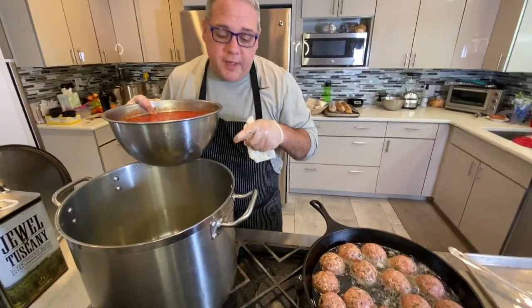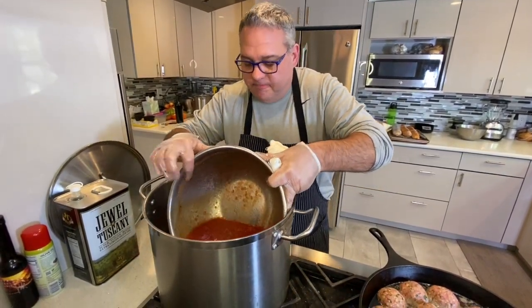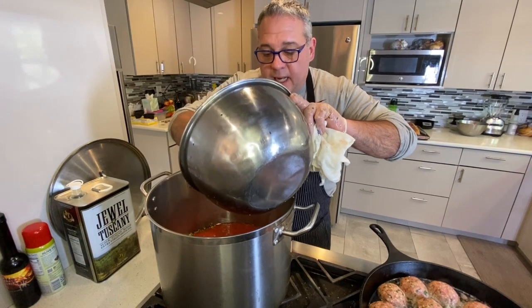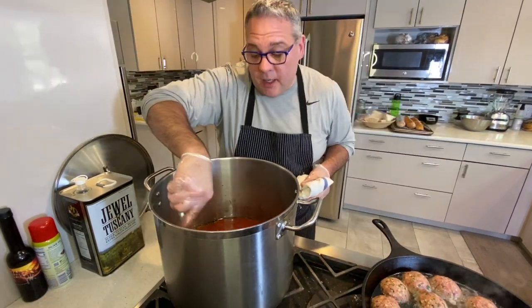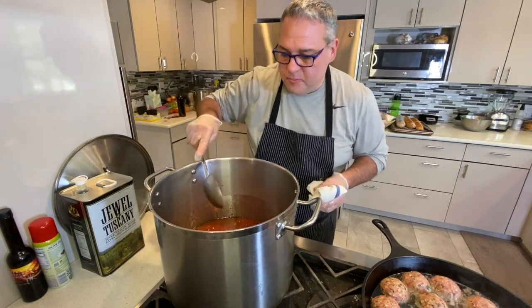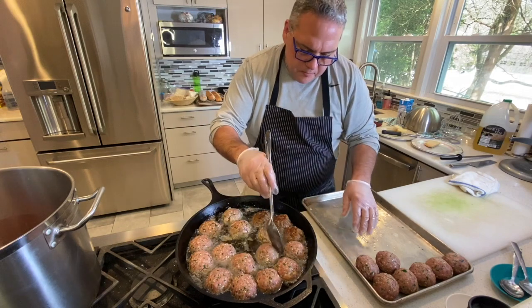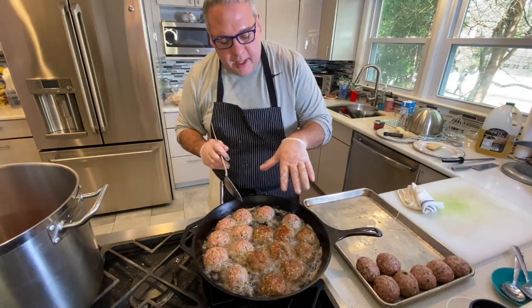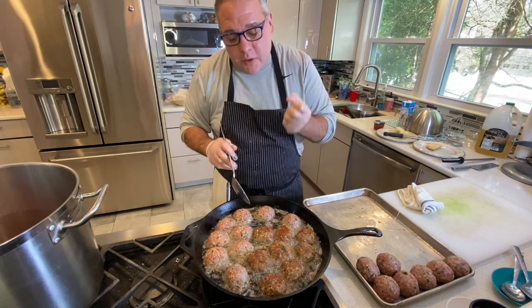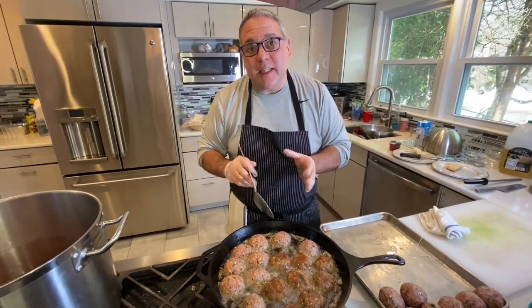So I've got my meatballs searing over here and my onions and garlic sweated nicely in olive oil — now I'm going to add my tomatoes and let that cook down. I'm getting a nice sear on the meatballs. It's very important because a good sear holds everything inside — it holds all the juices in, holds the flavor in, and keeps them intact while they're braising in the sauce.